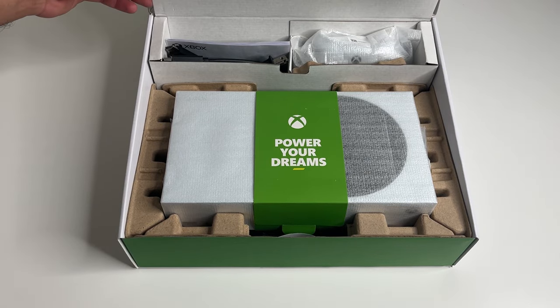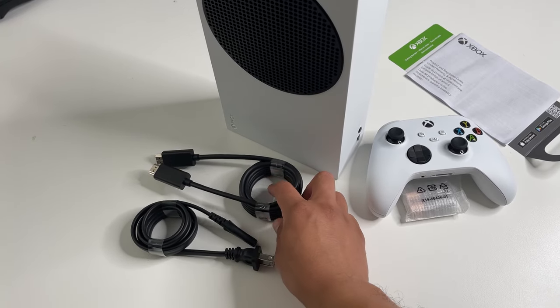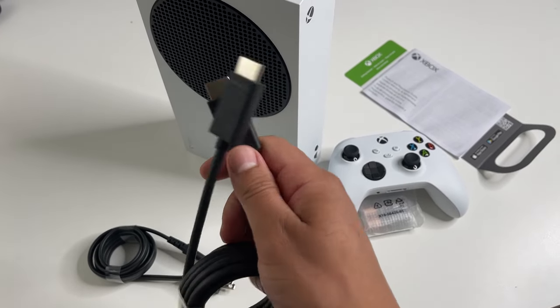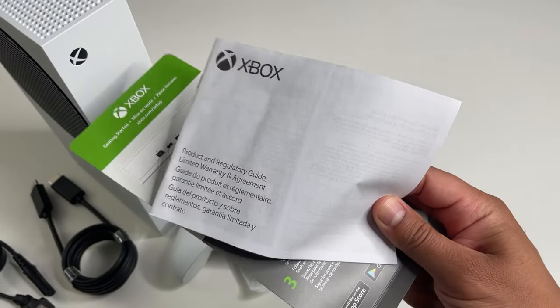There are all the accessories up here. Here's what you get inside this box: the console, the power cable, the HDMI cable — and this is a high-speed 2.0 (the Series X actually comes with a 2.1) — the controller with two AA batteries, and the user manual.